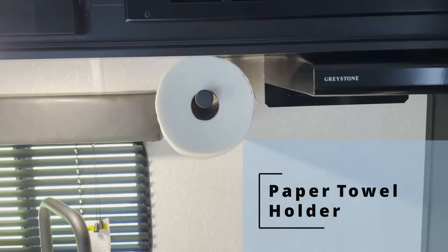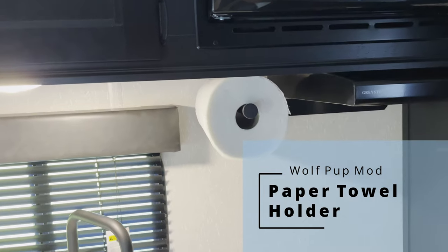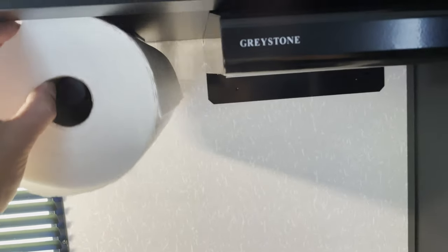Hey everyone, thanks for tuning in to another video here on Early RVing. I've got a mod here for you, and this mod is the inclusion of a paper towel holder. Let me take off the paper towel here real quick.